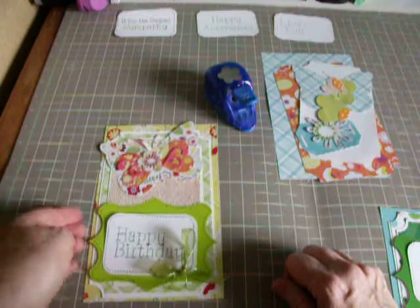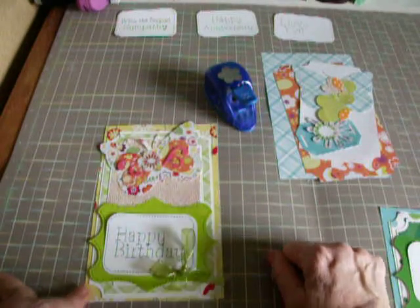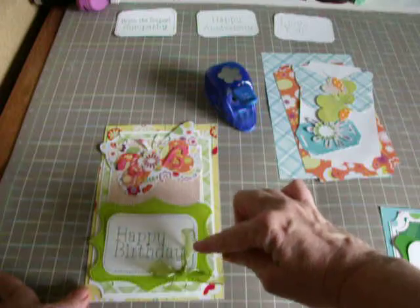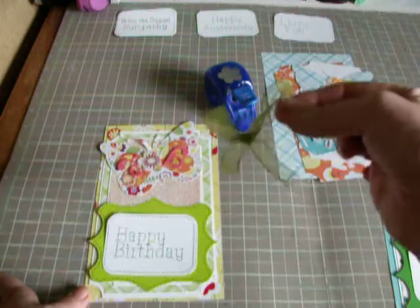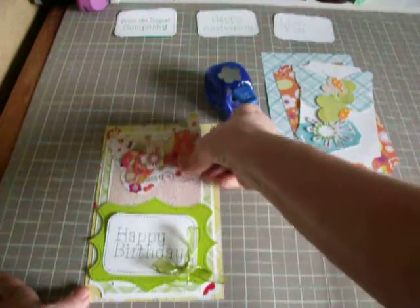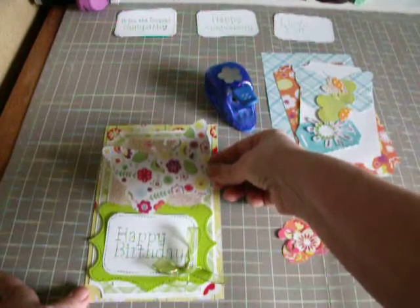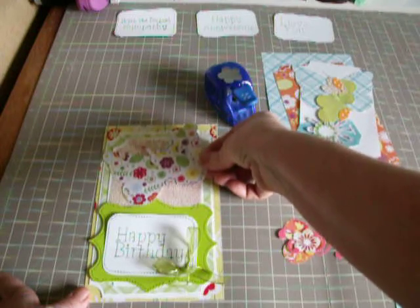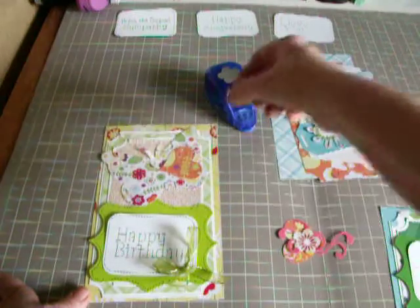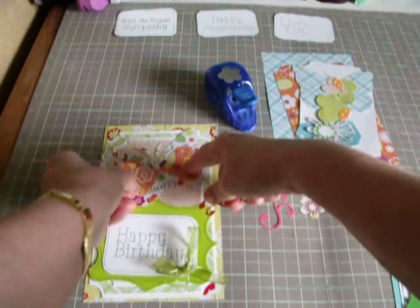And then this was another one. As you can see it's really busy in here, so this is my prototype. It's the same thing: print, white, print, white, print. And then I have a happy birthday one on here — somebody gave me something for Christmas that was on it, so I kept it. It matches really nicely. It's another one of these butterflies from the Pazzles Inspiration Studio. But if I were to do this again, I would probably put a white or colored background behind this because it's really busy looking. And do the same thing with these hearts.